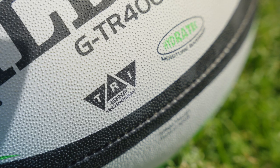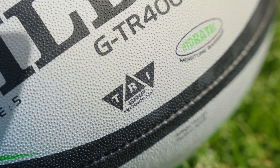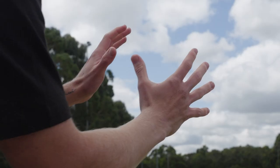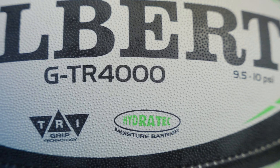This ball features Gilbert Rugby's tri-pimple grip, which makes it a very unique, high-performance training ball. The tri-pimple grip pattern provides next-level grip for players due to increased contact area with the surface of the pimples and the player's hand, while this distinct dispersed pimple pattern also enables the ball to release moisture and mud from its surface more efficiently.